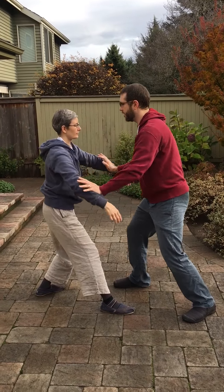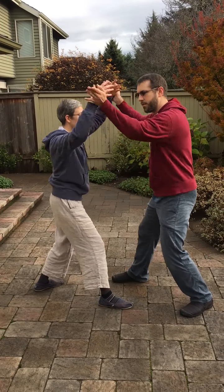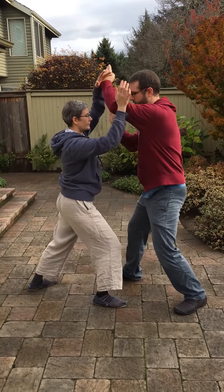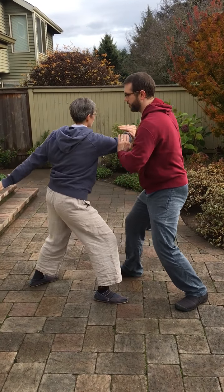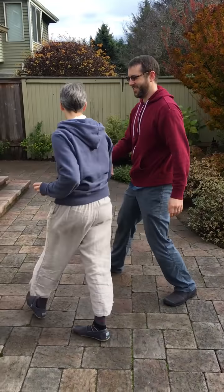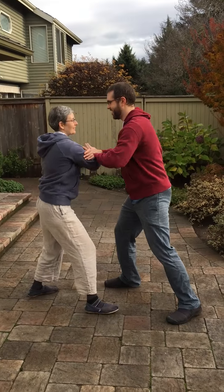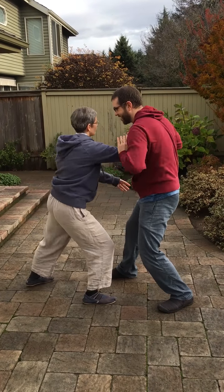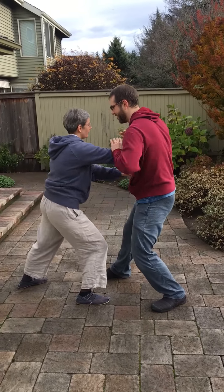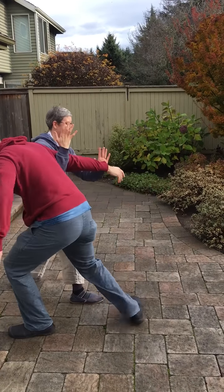And then — applications. Applications. Ward off. It'll still be your turn. Okay.